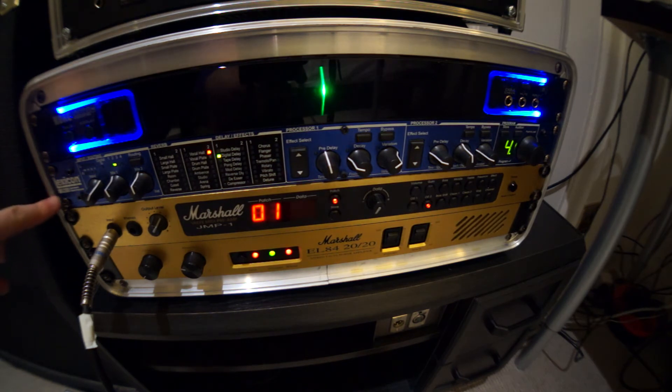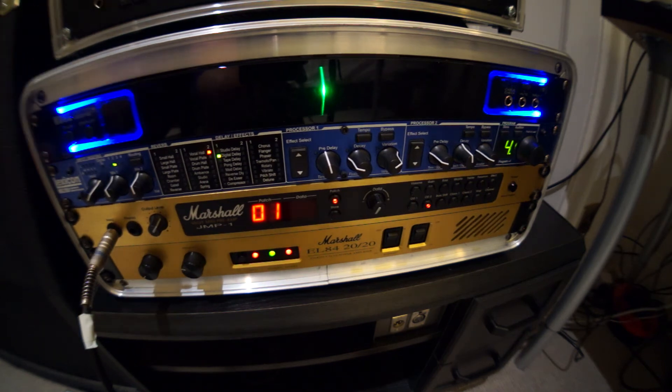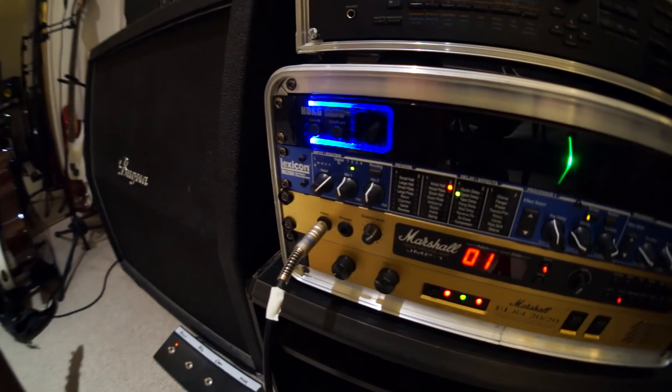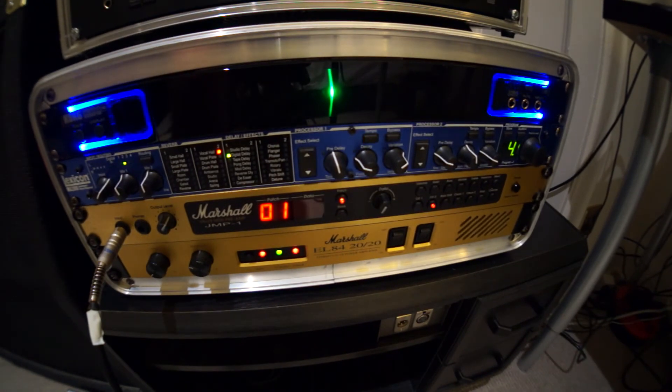I'm running an MX200 Lexicon unit in the effects loop and a Korg Pitchblack Pro tuner on top. I'll be running this at pretty low volume through a Bogner 4x12. We'll start on the overdrive 1 channel, which is your classic plexi sounds — 60s, 70s, and early 80s Marshall sounds — and I'll be playing through a Fender Strat.